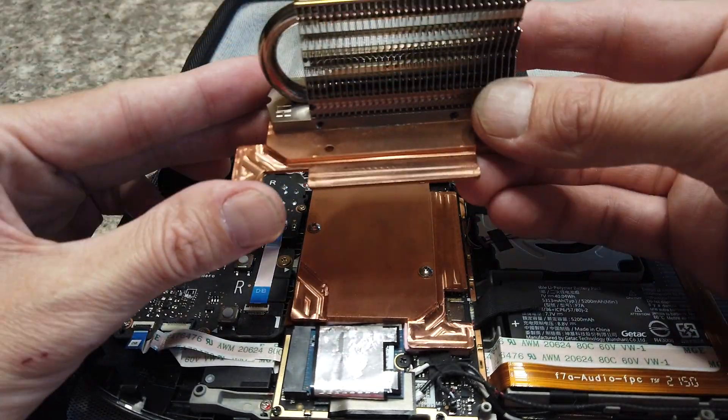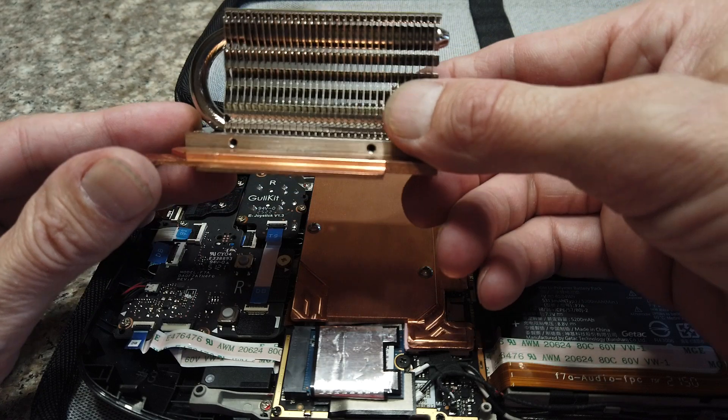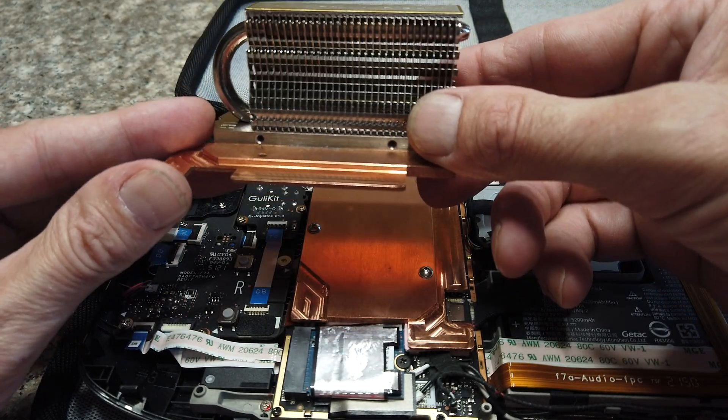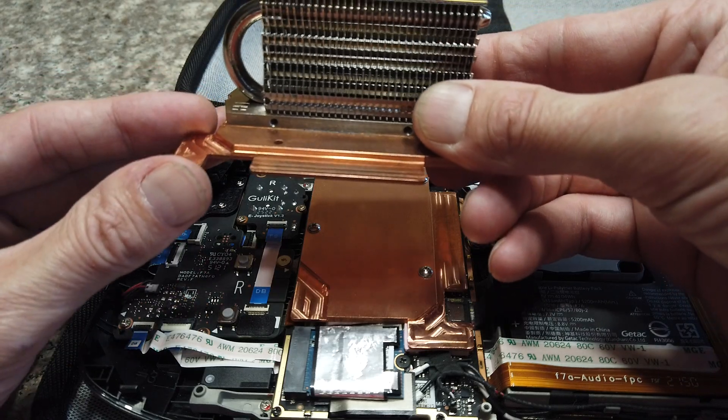With this heat sink I have here and a 40 millimeter fan, I was able to reduce the temperatures by an average of about 30 degrees Celsius.